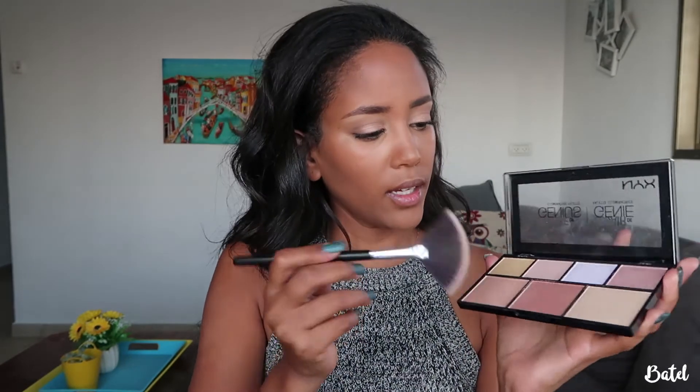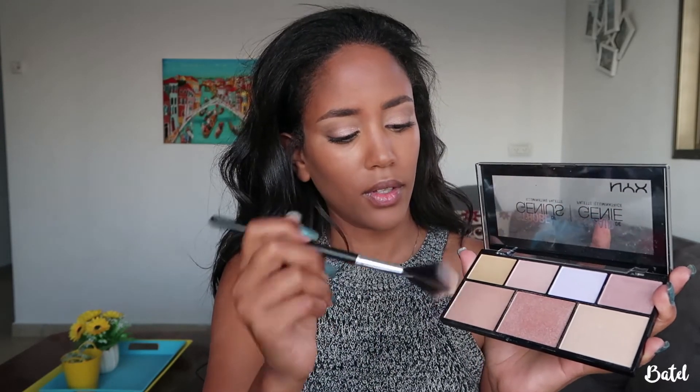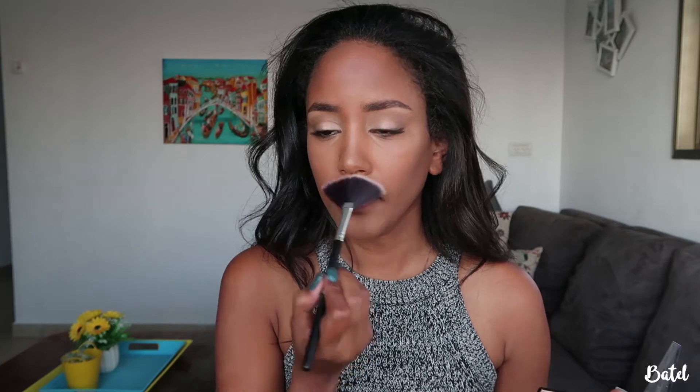To highlight, I'm going to use the NYX Strobe of Genius Illuminating Palette. I'll take a pen brush, pick out a specific shimmery shade, and place it in a C-shape. I'll put it on my nose and across my skin to finish the highlighting step.